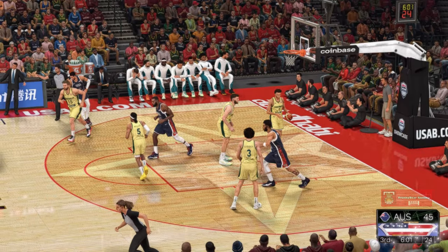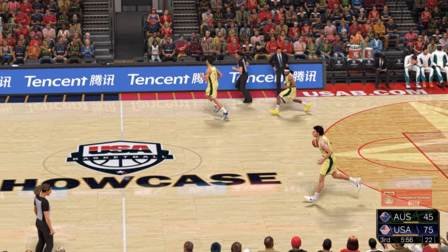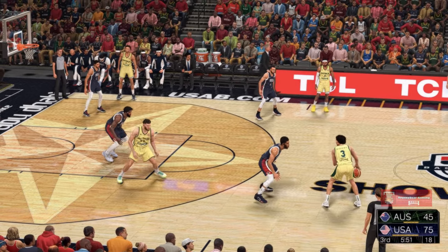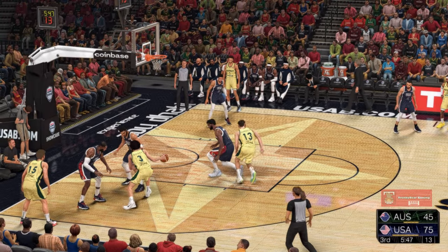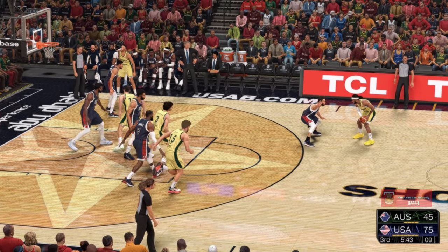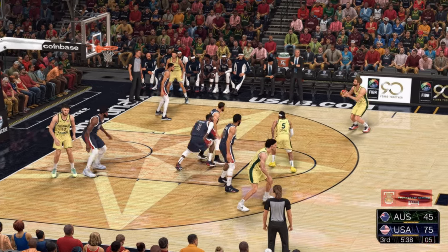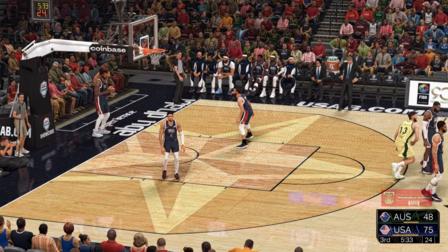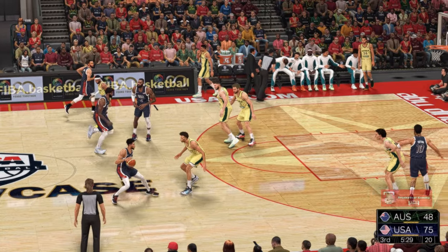Halliburton, he's open — again USA. Using those sight lines to find an open guy, Embiid always ready to deliver. Here is Giddey, eight points for him — kicks it to Mills. Six on the shot clock, here's Kay — good on the three-point shot. Nine points in the game. He found the perfect spot behind the arc — a big gap in the defense.